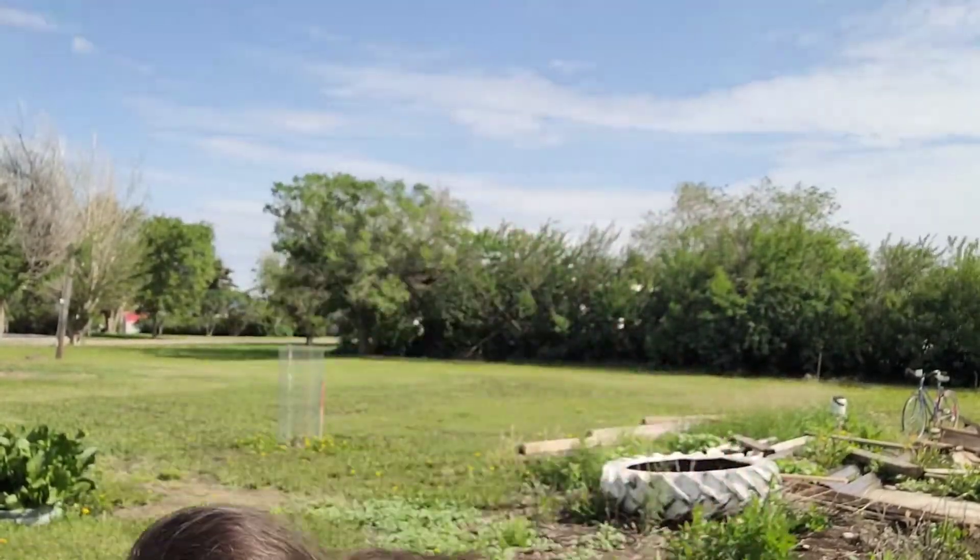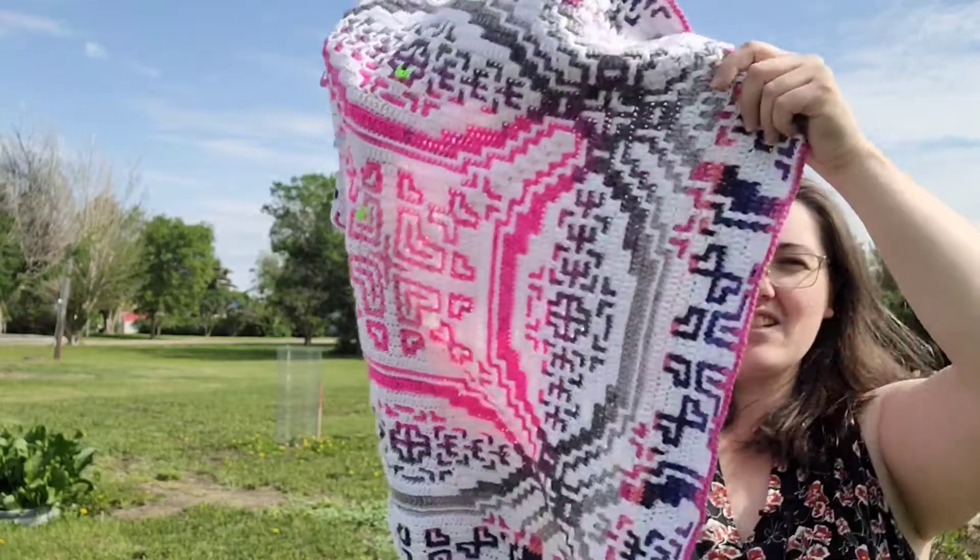But wait, there's more! I have now updated the pattern. Both techniques — oh, sorry about my hair, it's a little windy. I mean, it's Saskatchewan, it's always windy. Now you can do it from the center out.